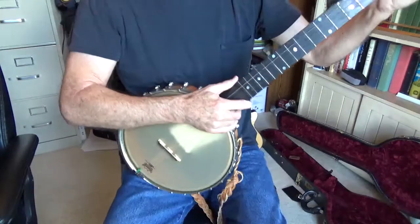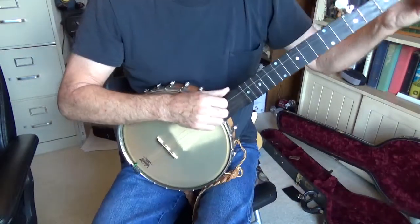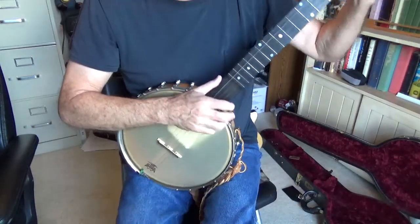Let's see if I've got this just in an open G. I'm going to do a little claw hammer style and just let you hear the difference.